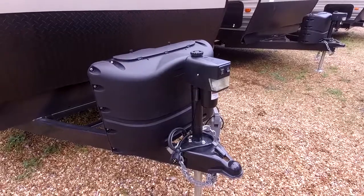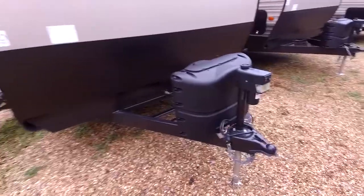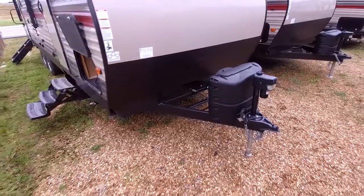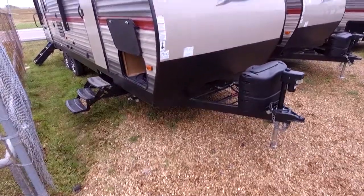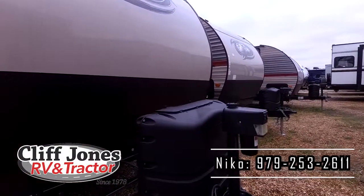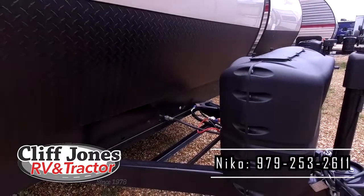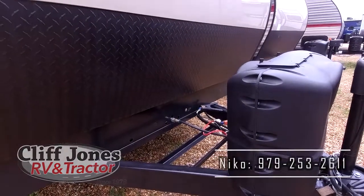Great thing about our dealership — our price includes making it ready and also freight. Unfortunately some places don't tell you about that until you get there, but that is included with our price. All you have to account for is tax, title, and license. If we can earn your business, we will fill both propane tanks, install a deep cycle interstate marine battery, wash it, detail it, and spend a good hour with you showing how everything works.